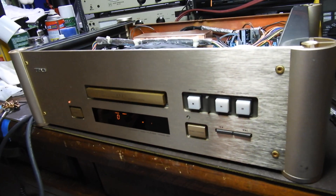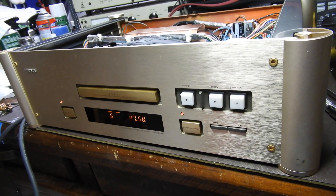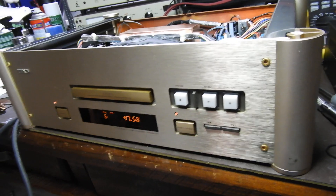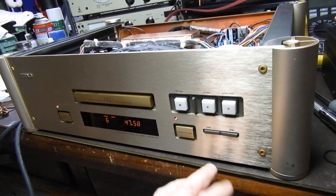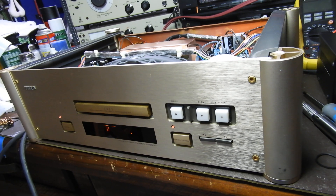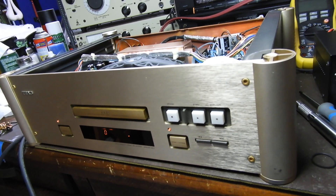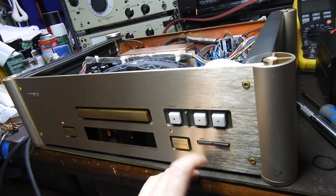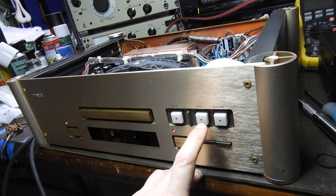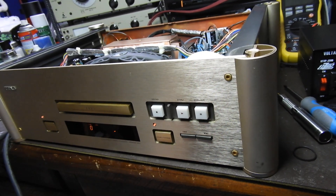Those industrial buttons sort of spoil the look of it, but that's their style, that's what they built it on. I originally thought this was the Esoteric 10 or 50 with Wadia DSP — that's why I was so excited — but this is just a straight VRDS-20. Okay, well thank you very much, and till the next one, bye-bye.